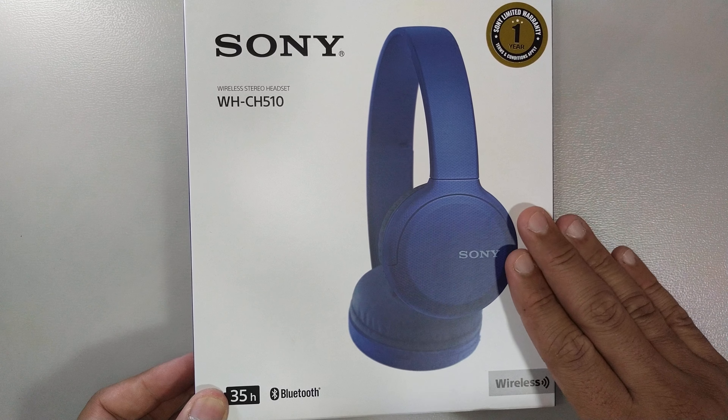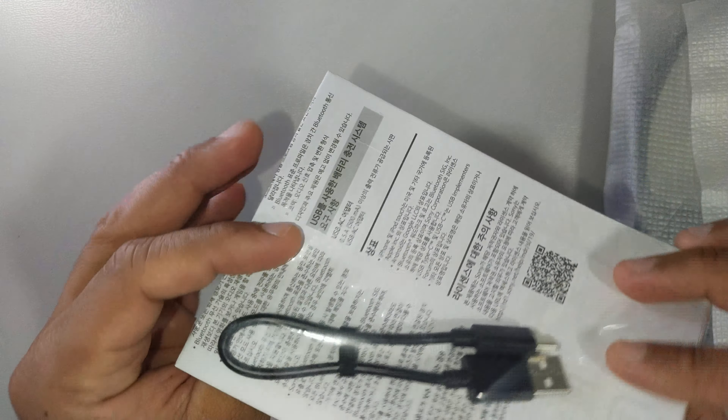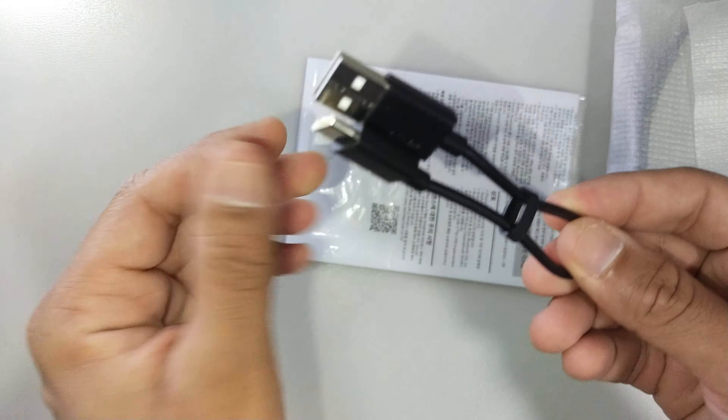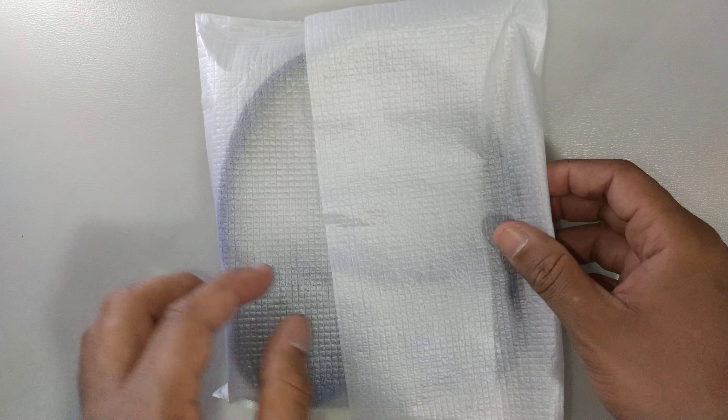Now in the box, which I've already opened up, you would have — first and foremost — the instructions in a few languages, as well as the USB Type-C cable. It's pretty short, not the longest one. And the headset itself.